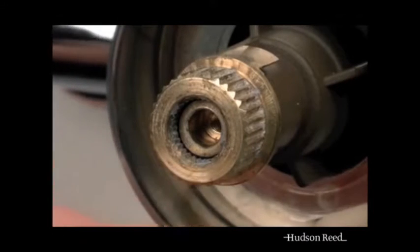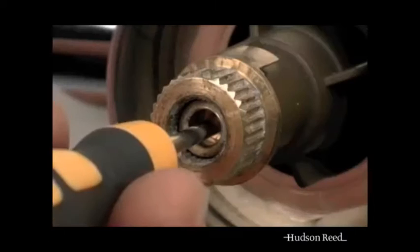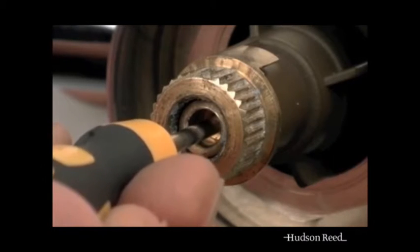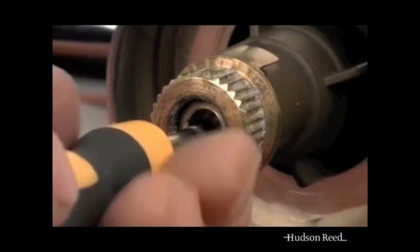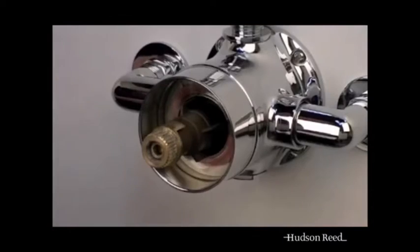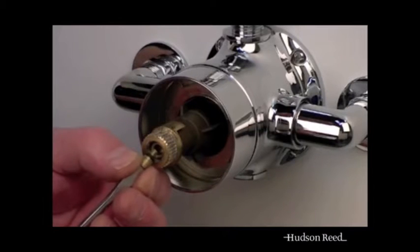Using a 3mm slotted screwdriver, insert through the hole and locate the setting screw. Turn the setting screw anti-clockwise to increase the temperature, and clockwise to reduce the temperature. Do these processes starting in quarter turn increments and reducing until the desired temperature is reached.